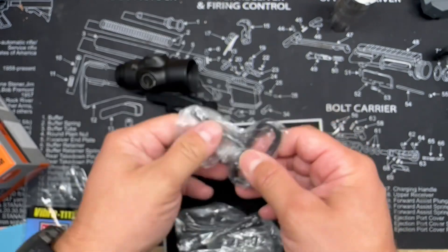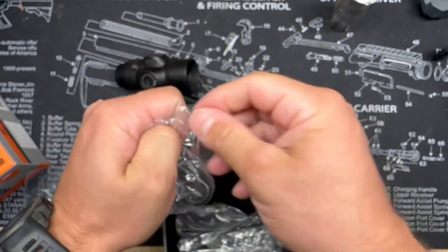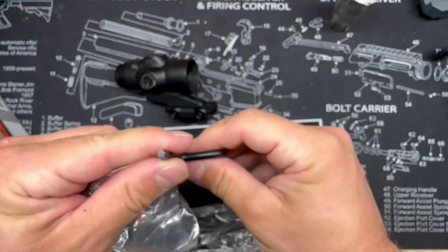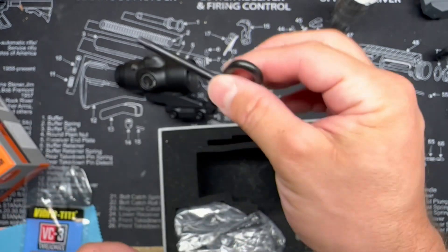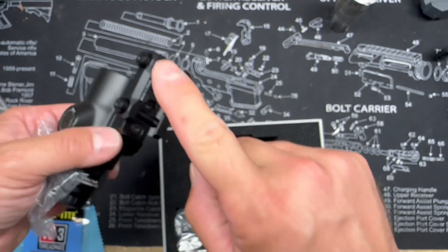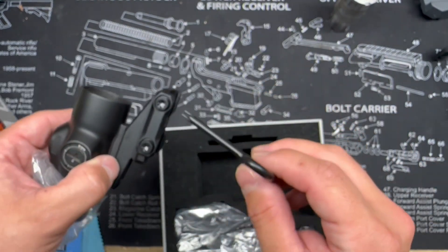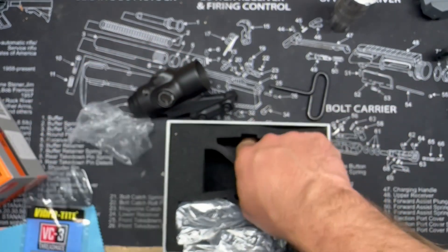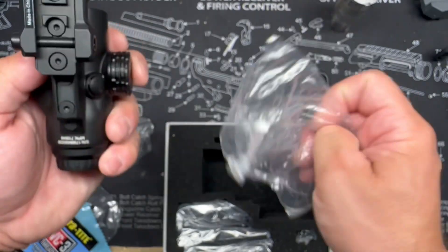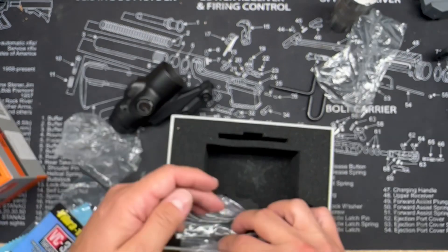We've also got a tool — these are nice heavy-duty Torx wrenches that Primary Arms includes. I'd recommend torquing to spec, whatever the torque spec is on these bolts, but this is a really good tool to get you in the right area before it's time to start cranking down. There's also a smaller Allen key for the mount itself and those smaller screws.